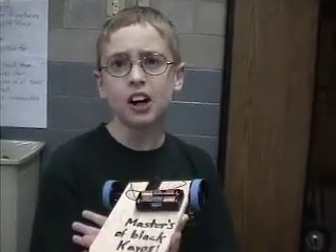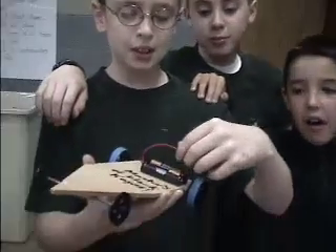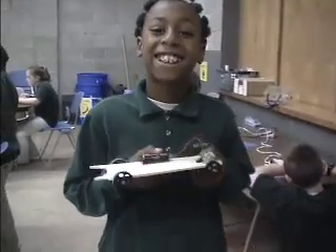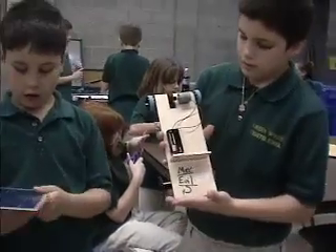This is my car, Augustine's car, and Marcella's car. We named it the Masters of Black Chaos. If you attach the red and black ones to the motor, it will spin the gear, which spins the wheels. This is my finished car. This is our solar panel — I'm going to put it right there in my car.